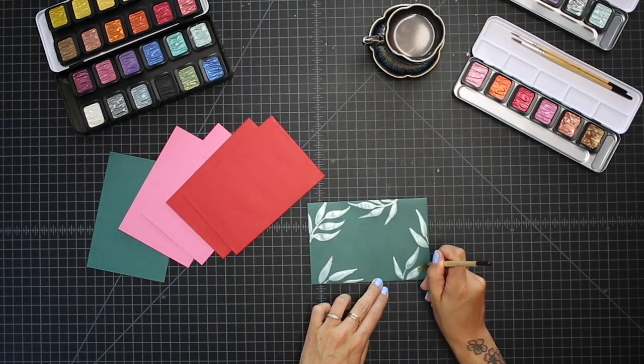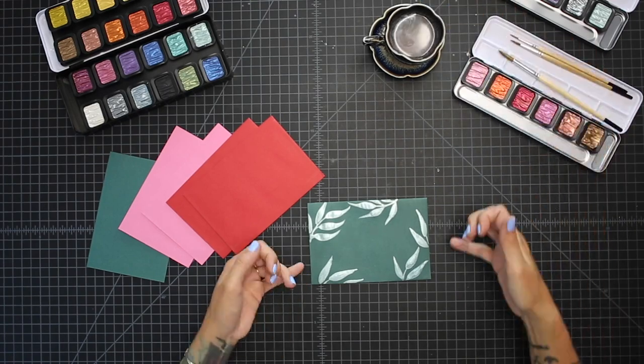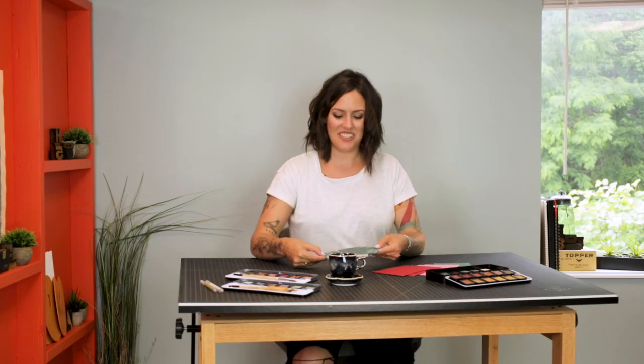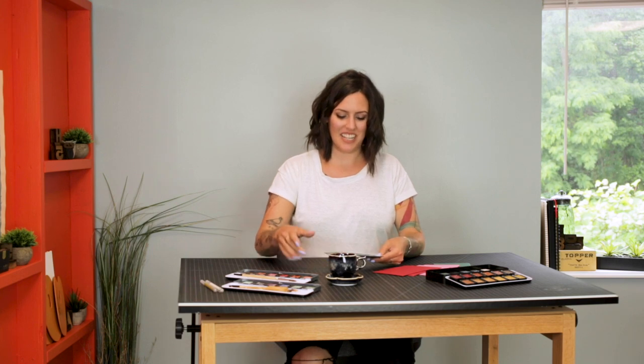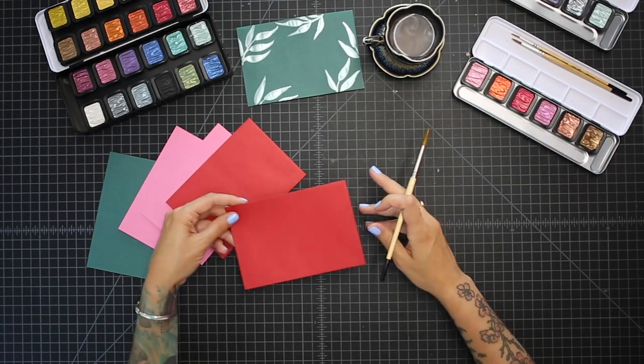From here you can go ahead and address it — well, first you want to let this dry, and then you can address it to your recipient. And then they have this beautiful shimmery framed leaf envelope. Just want to make sure the inside looks as pretty as the outside.